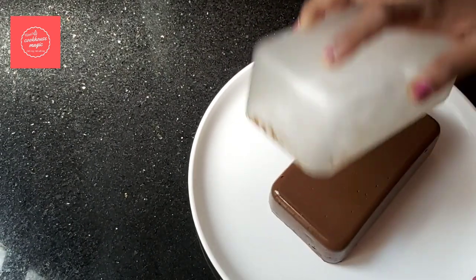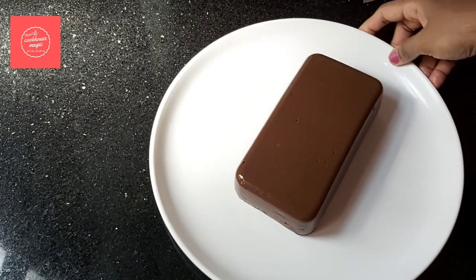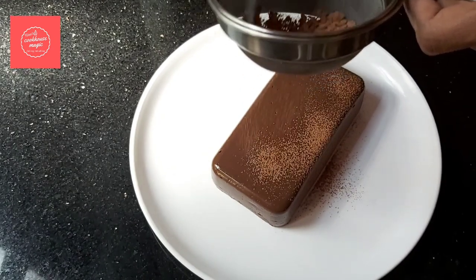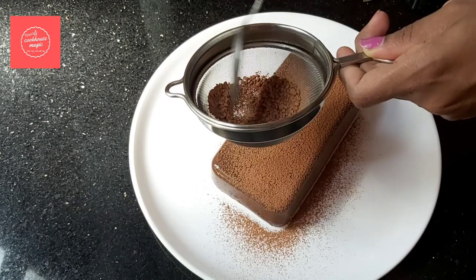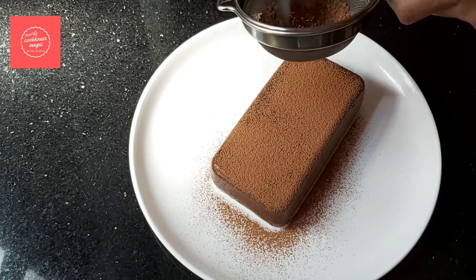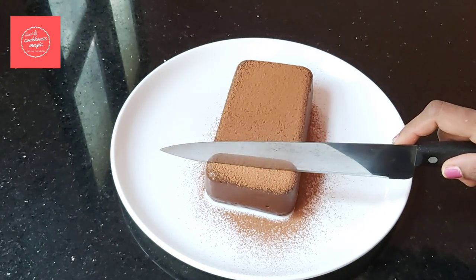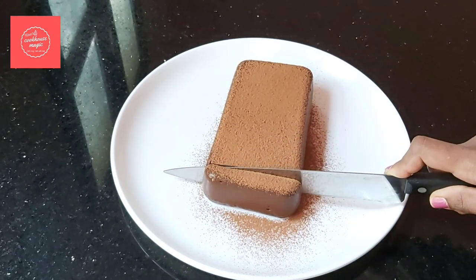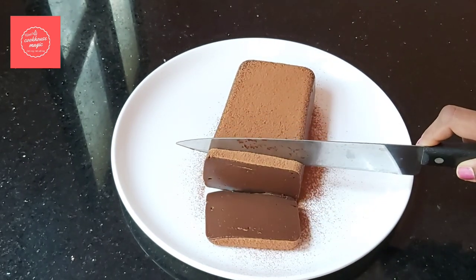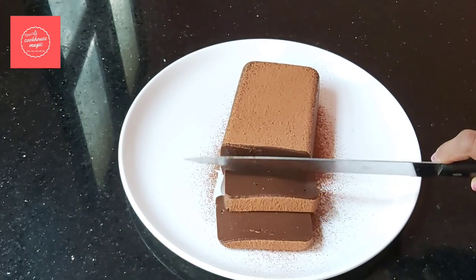Once set, demold the pudding from the tray. Sprinkle a little cocoa powder on top for decoration. Make the knife smooth and cut the pudding to serve. Enjoy your pudding!